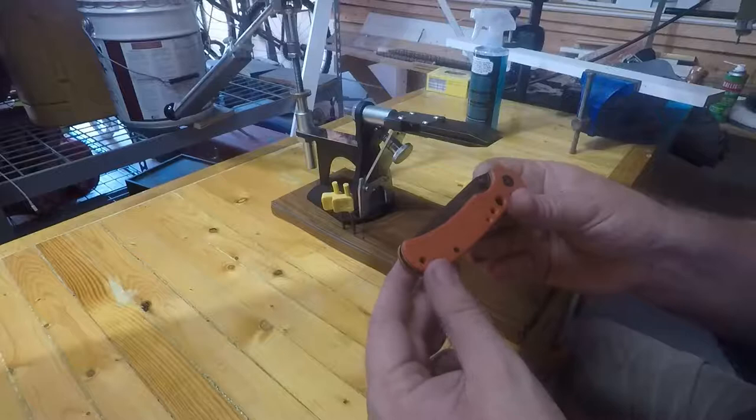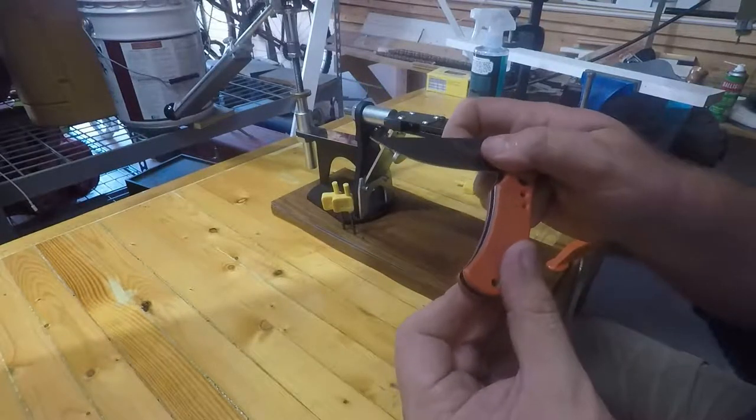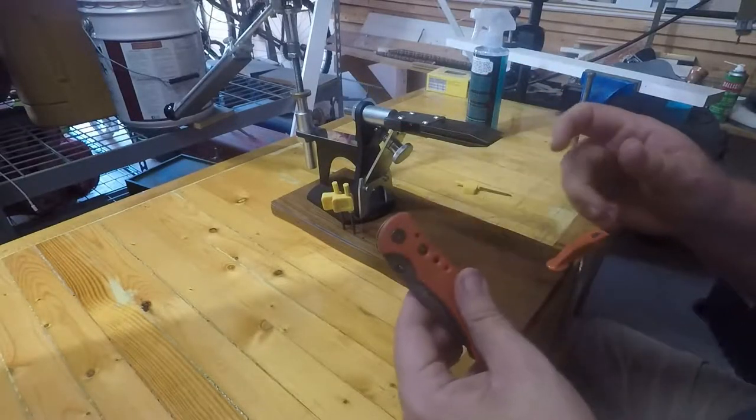This is the pocket knife that lives in my truck console. I opened a bunch of boxes and it was a little dull, I thought I'd touch it up — but goodness, that was months ago.